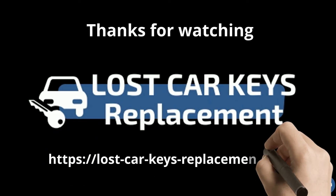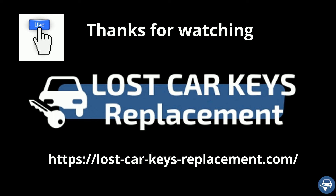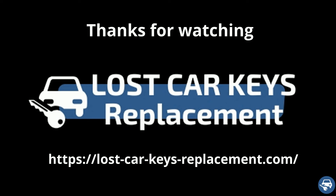I hope you liked this video and would really appreciate if you can give us the thumbs up. Thanks a lot for watching.